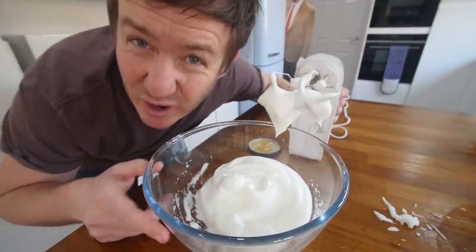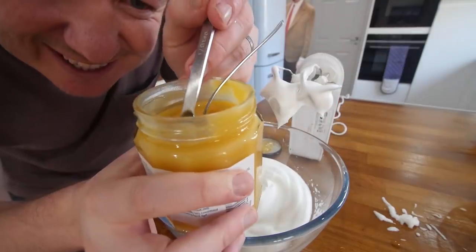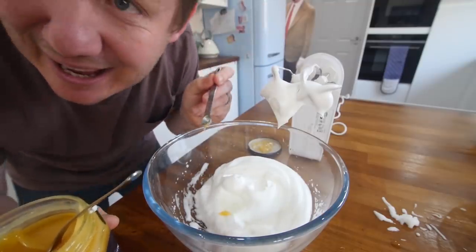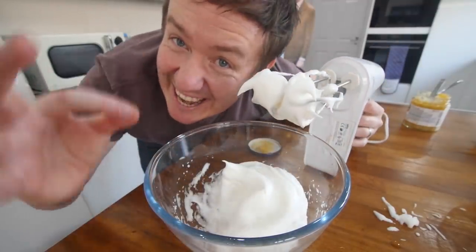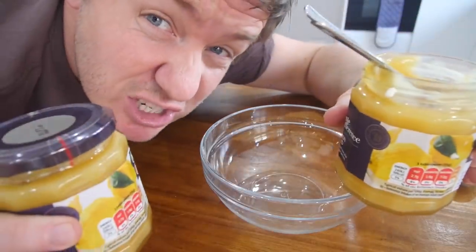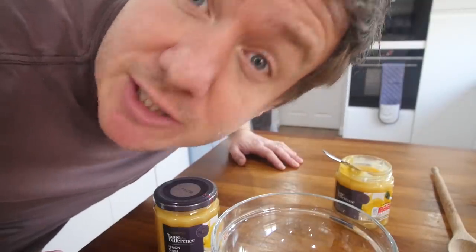Do you know what, I still wanna try it - just a teeny speck of lemon curd, like a sixteenth of a teaspoon, just that. I'm sticking with it, it's in there. It does smell lemony, actually. The lemon curd - I've got two jars of it, just in case. But first of all, I'm gonna preheat my oven to a very low temperature, round about gas mark three, because we don't wanna burn our meringues - slow and low, baby.